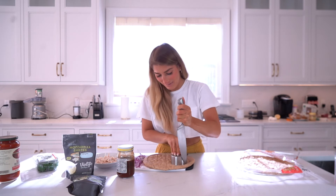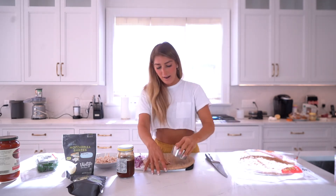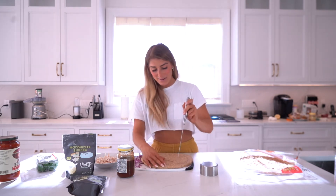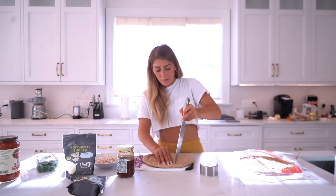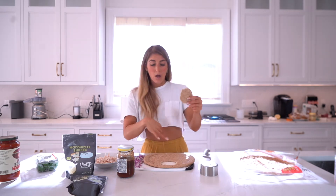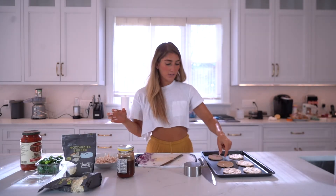Yeah, it's not the way she wants me to do it — she's laughing at me. You can go around in a circle and then just poke them out. Everything that goes on in this house I do the wrong way, according to Alina. Anyway, you can use a cookie cutter, but you're just gonna cut into these little rounds. I'm gonna cut all these quickly.